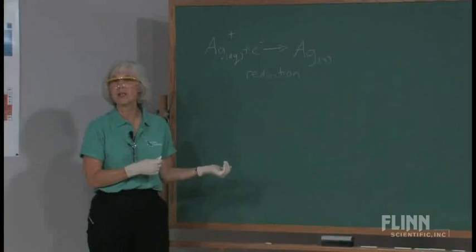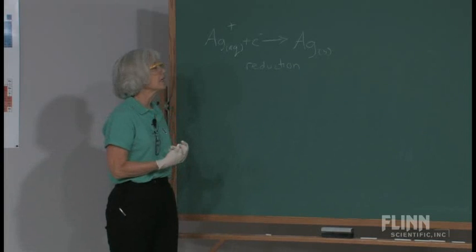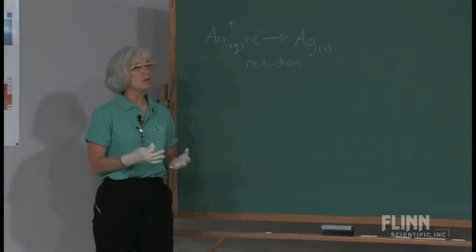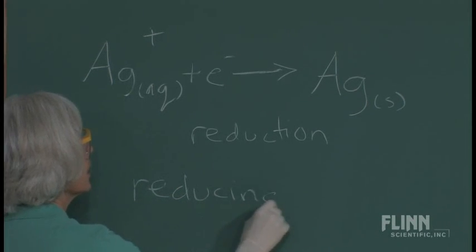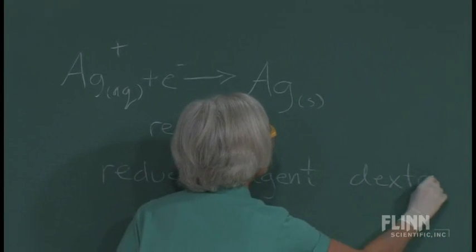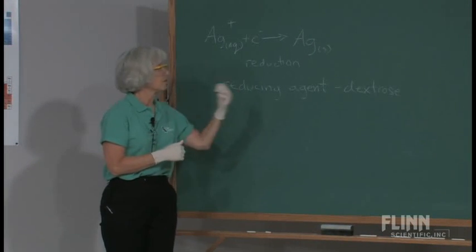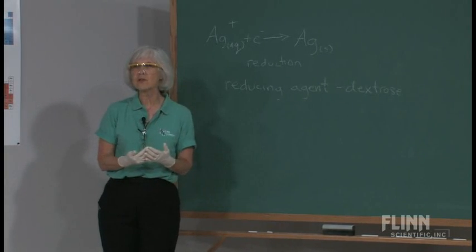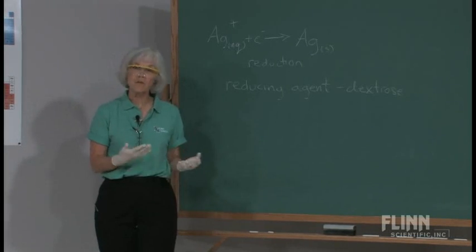You can't have oxidation without reduction and vice versa. So to have this reduction, something had to be oxidized — in other words, we need a reducing agent. The chemistry of what's going on with that reducing agent is a little bit complex. If you teach organic chemistry, you can deal with it there, because the reducing agent happens to be the sugar — it's the dextrose. The sodium hydroxide and ammonium nitrate were there to create the environment for this reaction to happen, but the sugar and silver ion are the two key components.